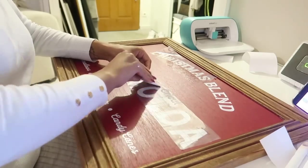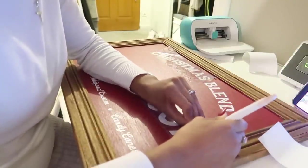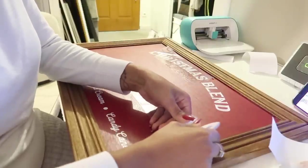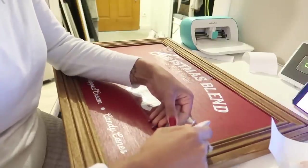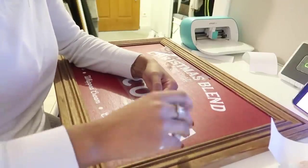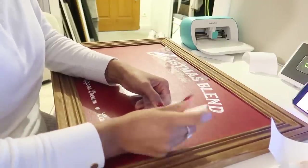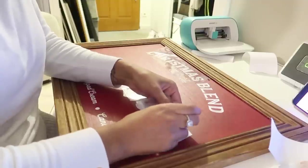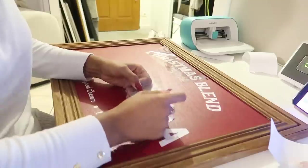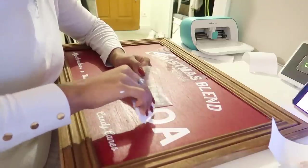Le 'cocoa' je l'ai mis trop près du bord, donc après quand il a fallu coller le 'hot', ça fait trop d'espace entre les deux. Mais c'est pas choquant. J'utilise la Cricut parce que je ne vais pas me priver, elle est vraiment trop bien. Mais si jamais vous ne l'avez pas, prenez un feutre blanc tout simplement, les feutres ardoises. Vous pouvez imprimer ce genre de texte, prendre une feuille de calque, décalquer, et ensuite écrire sur votre tableau avec du papier crayon puis repasser avec votre feutre. Vous n'êtes pas obligé d'avoir la Cricut.